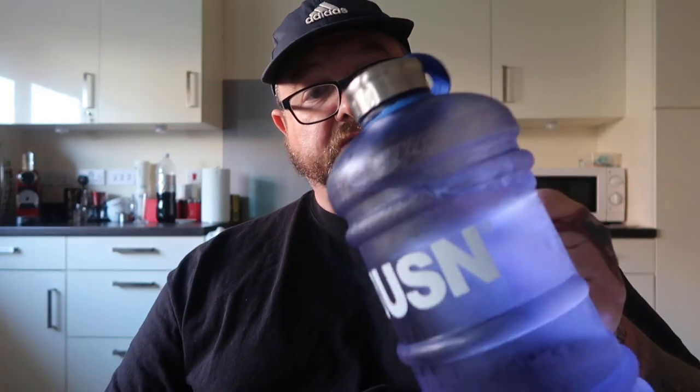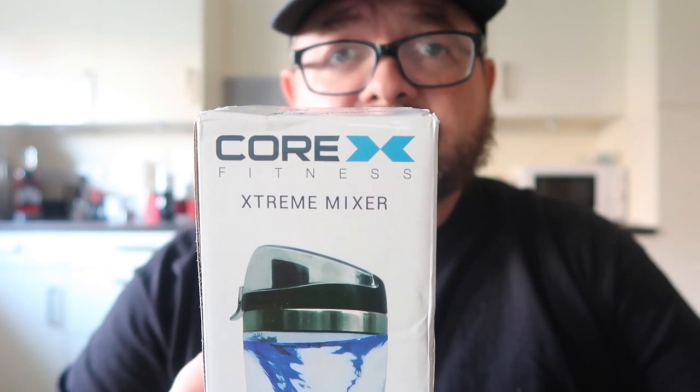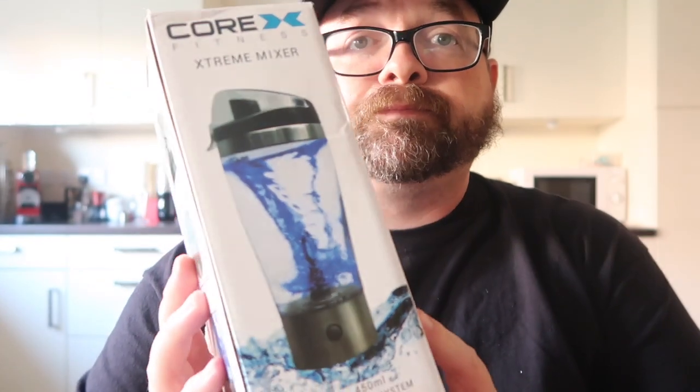It is now half past 11, a little bit later than I thought, and we're doing an unboxing video. For this unboxing we need water — that's my daily minimum allowance — collagen protein powder, two batteries, and finally the Corex Fitness Extreme Mixer. Let's take it out of the box and see what we've got.